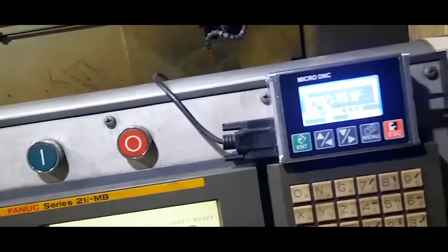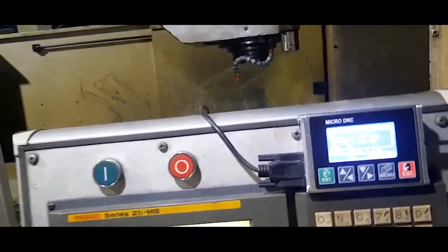Now we only need to select the working button on the machine.